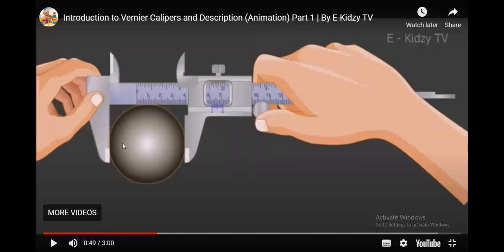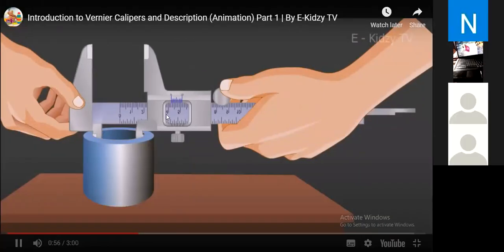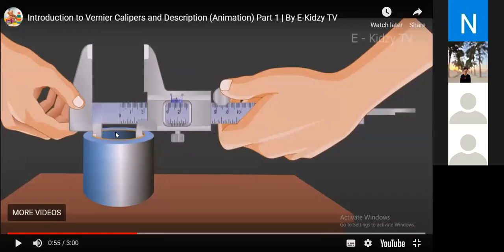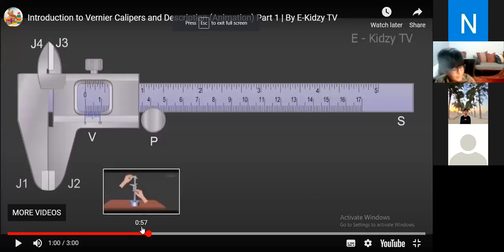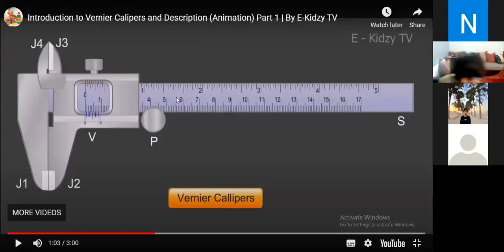You can see here we are using lumps of different spheres, different rods, different cylinders. Here the outer diameter is being found using the outer jaws. Here we are finding out the inner diameter using the inner jaws, and then we are taking the reading using the same procedure. Here we are taking the reading of the depth — you can see we are using the tail to find out how deep this cylinder is, and then we are taking the reading the same way. You can see the main scale and the Vernier scale.